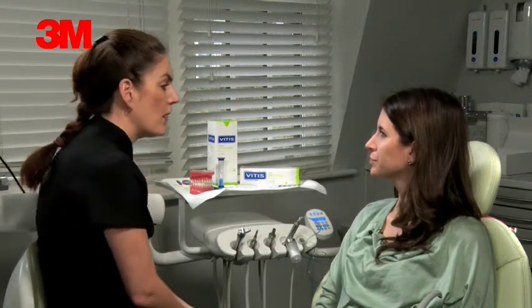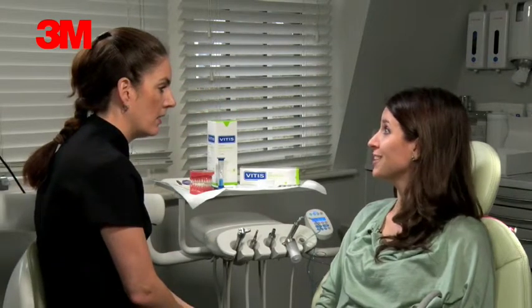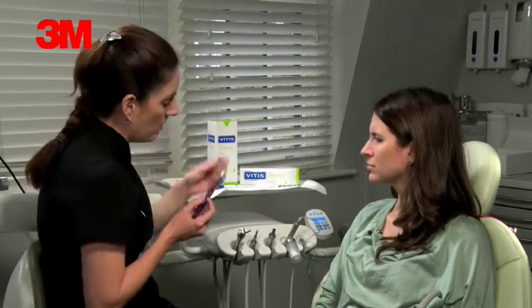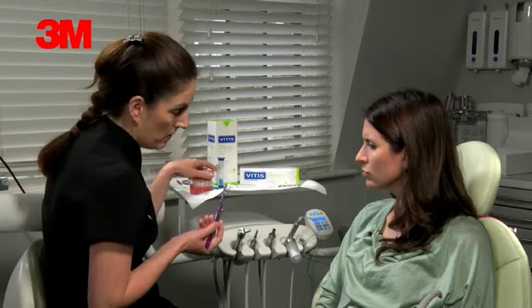Do you use an electric toothbrush or a manual? I do have an electric toothbrush. That's fine — you can use the electric one. The pack does come with a manual one as well, so whatever one you prefer to use.